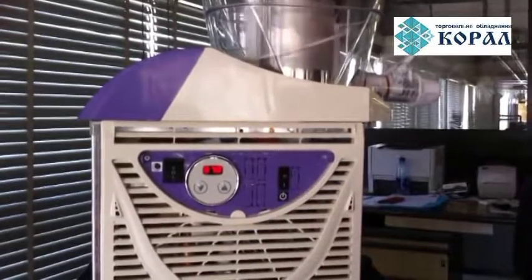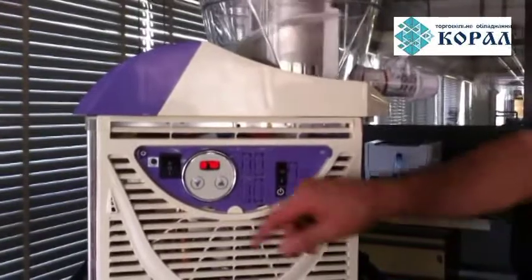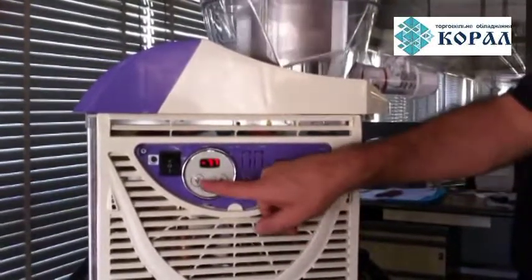Set the temperature to the display on the switchboard. The machine is set with a standard temperature of minus 7.5 Celsius.